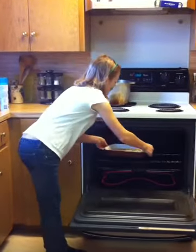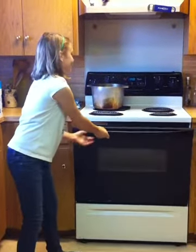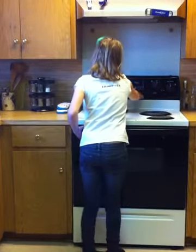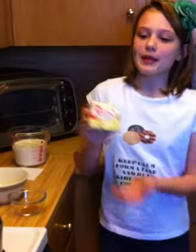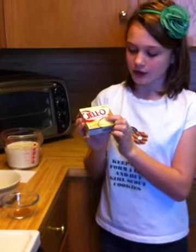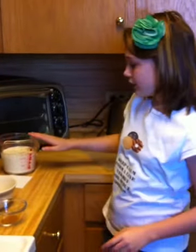The oven is done preheating. You want to set it in there and bake it for 30 minutes. Then we will be making our sauce because our bread pudding is done. You will need Jell-O cook and serve pudding, vanilla flavor, 1 and 1/4 teaspoon of cinnamon, and 1 and 1/8 teaspoon of nutmeg.